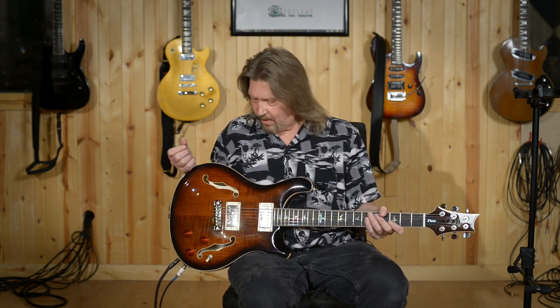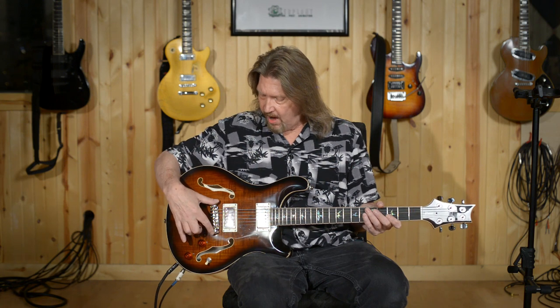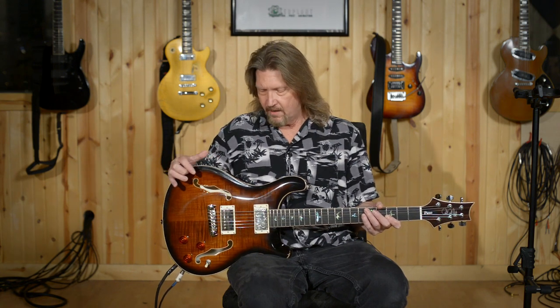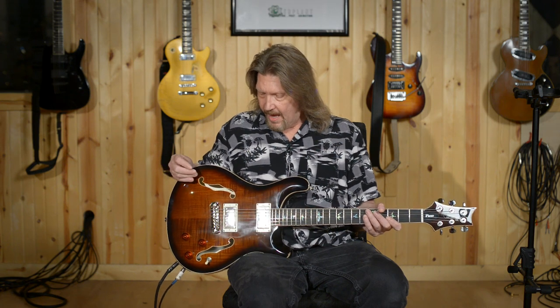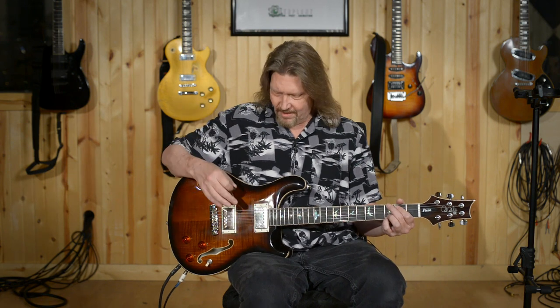Let's talk about what we've got here. First of all, this is a true hollow body guitar. It has a small mahogany block beneath the bridge that connects the front and back of the guitar. Another thing I've seen people commenting on is that this has a laminate top and back, whereas the core models have solid tops and backs. Just check this out.